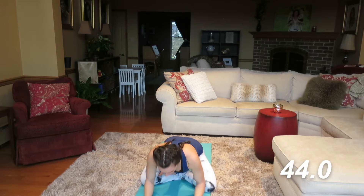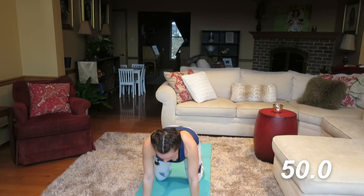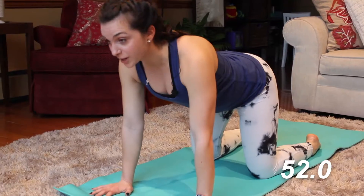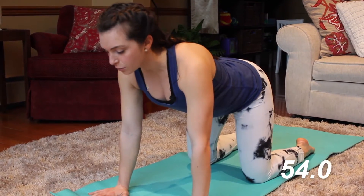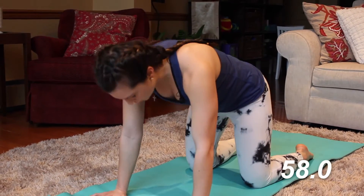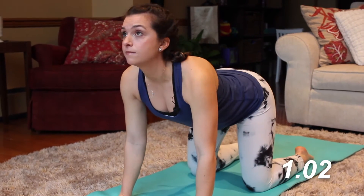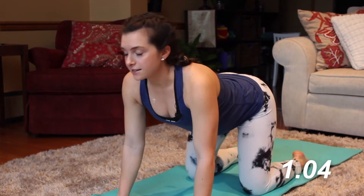So I want you guys now to come onto all fours. We're gonna come into a tabletop position and we're gonna warm up our spine. Our hands are right underneath our shoulders, knees are also about shoulder-width apart. We're gonna practice a cow-cat pose. We're gonna inhale, look up to the ceiling, and exhale, tuck the chin towards the chest. Inhale up and exhale.